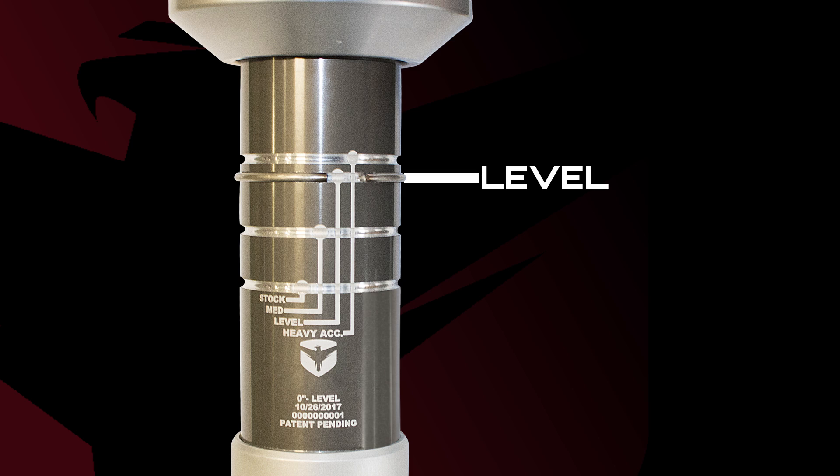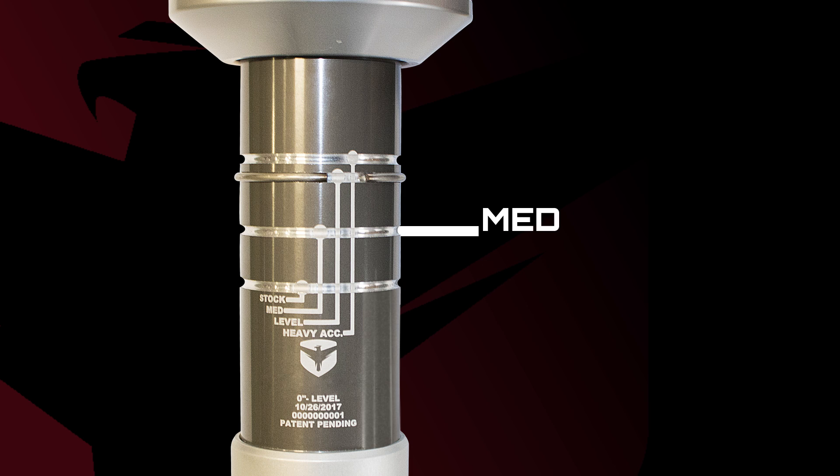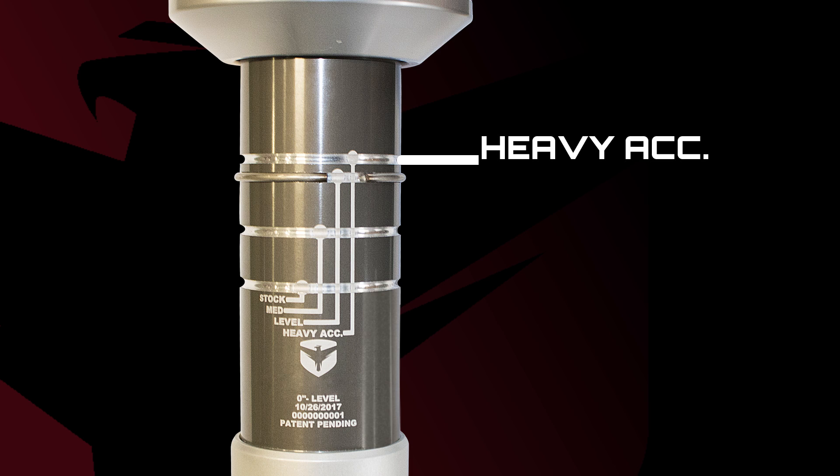The level setting will eliminate the need for leveling spacers. The stock setting will leave the truck at factory ride height. Medium sets the ride height halfway between stock and level, while the heavy accessory setting is designed for those with heavy bumpers, winches, or other accessories. This setting will maintain a level ride height even with increased weight.